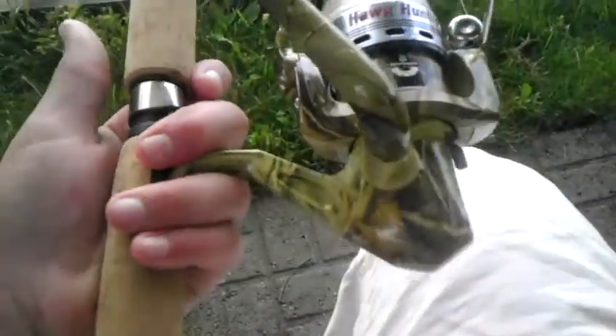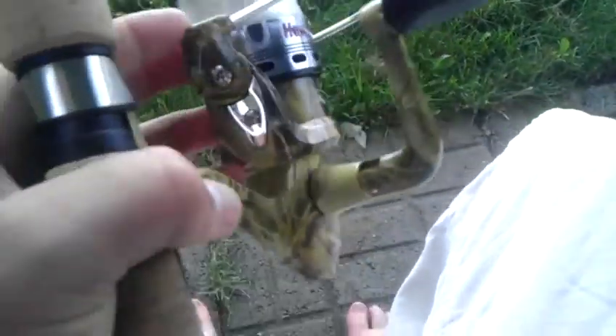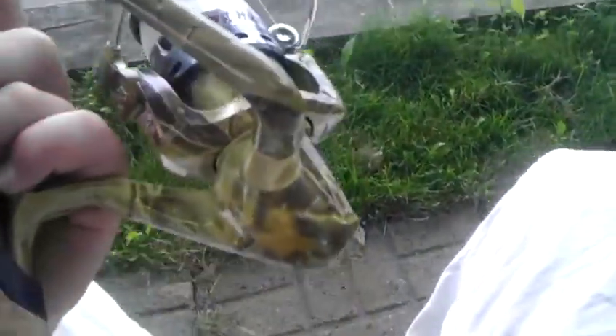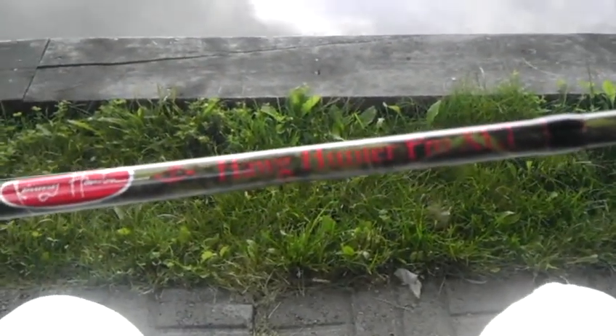Hey guys, I know it's been a while since I made a video, but it's because I haven't really had anything to make a video about. So last night I went to Walmart and after I was done working, I found this rod and reel combo — camouflage. It's really smooth. I like it. It's the Hog Hunter Pro XLT.